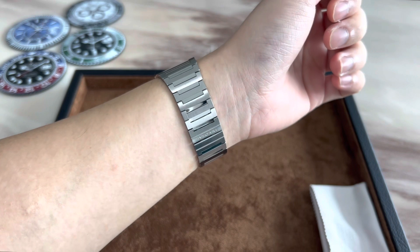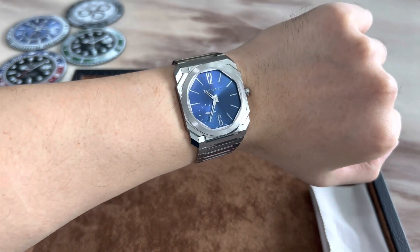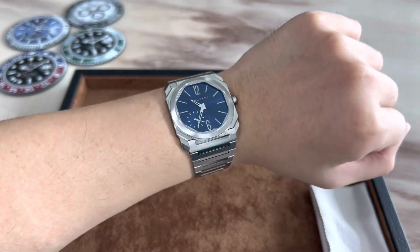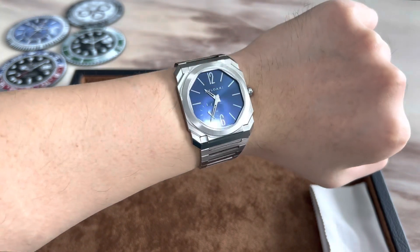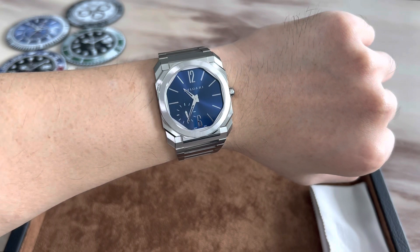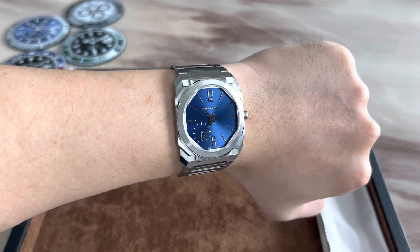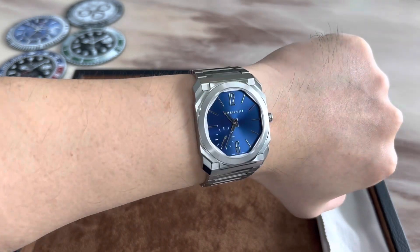Here is the Octo Finissimo on the wrist. As mentioned earlier, the light play of the bracelet is awesome as you can see here. A top-down view — the short lug-to-lug makes the watch wear very well even on smaller wrists. My wrist is six and three-quarter inches or 17 centimeters and I can pull this watch off no problem.